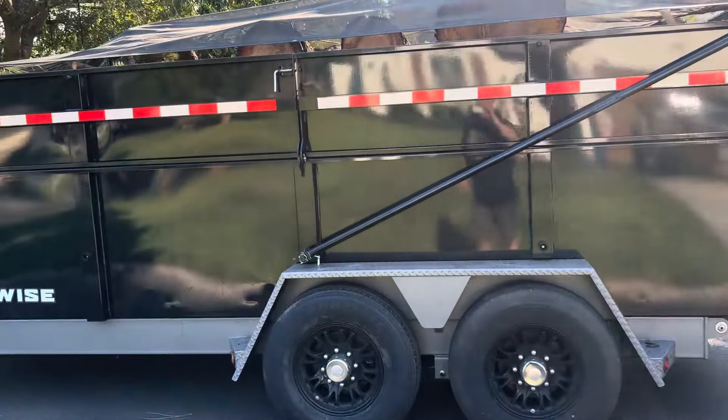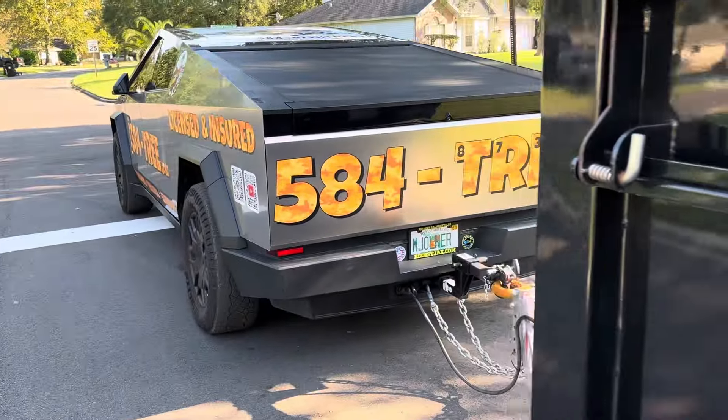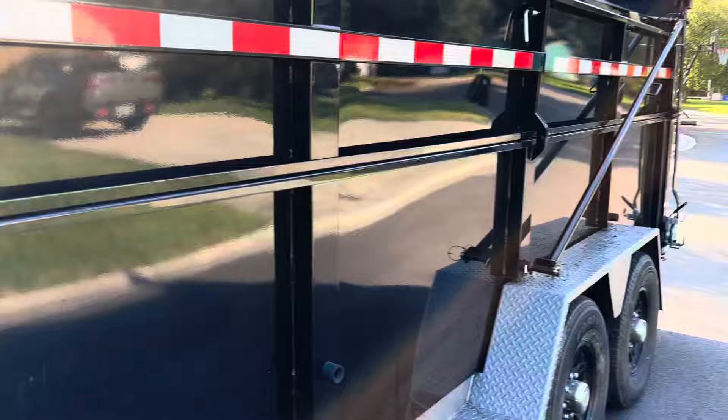We have a fully loaded B-Wise Ultimate Dump Trailer. We kind of overloaded it with pine — almost got three big pine trees in here, so it's definitely capable.